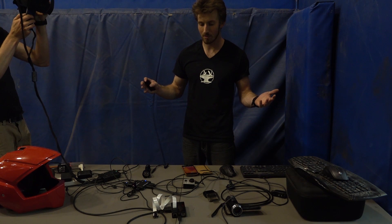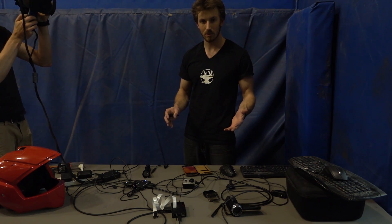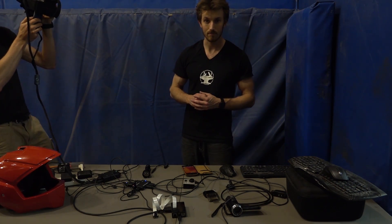If you have any questions about any of the parts we're using, check out the description below the video - we have links to each of the products we are using.